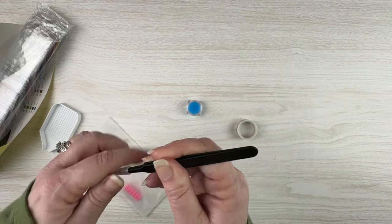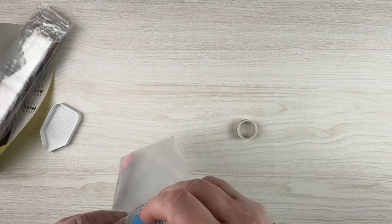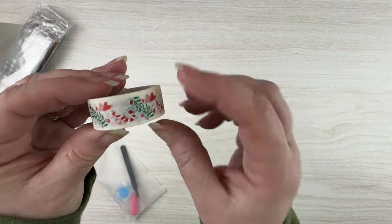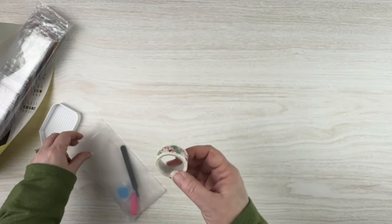We get our super pokey tweezers again, three plates of wax — and this one did not come undone, so that's good. And then we get some cute little heart, leaf, candy cane washi tape. That's cute.